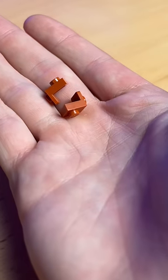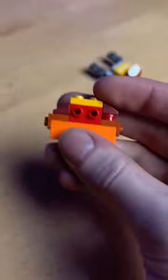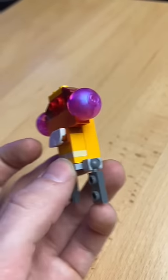Next, I grab some brackets, a 1x2 brick, plates, and some quarter tiles, and I build this little mouth. Next, I build this weird snot section, attach it to the top, and I add these domes to the sides.